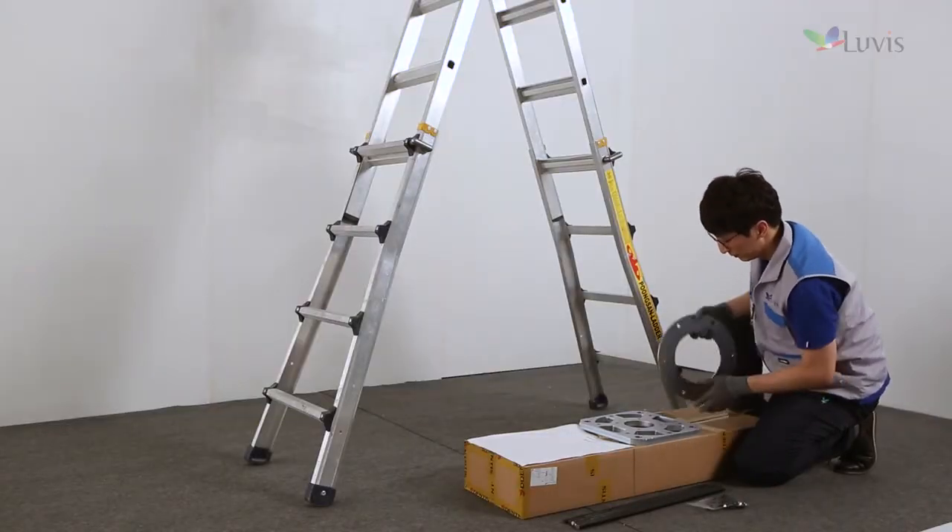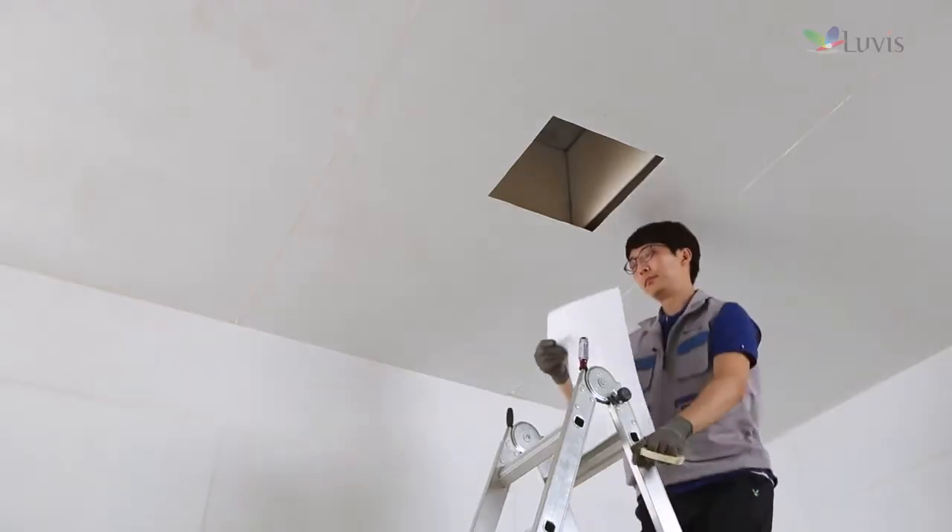Prepare the guide bracket and check its status. Select a spot on the ceiling where the product will be installed, and attach the shape paper sheet of the guide bracket.